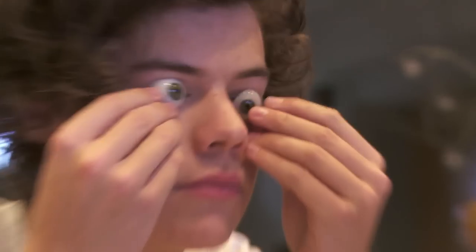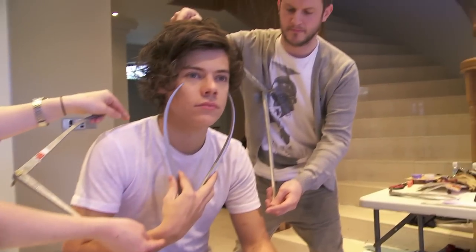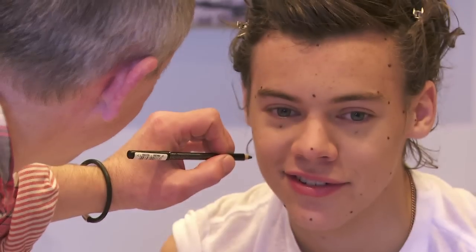I'm Jim Kempton. I'm a principal sculptor at Madame Tussauds and I've just been sculpting Harry Styles. I met Harry in January and at that point we take about 200 measurements and about 400 photographs. We also discuss what sort of expression Harry would like to have for the portrait.